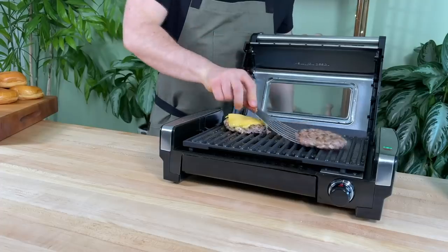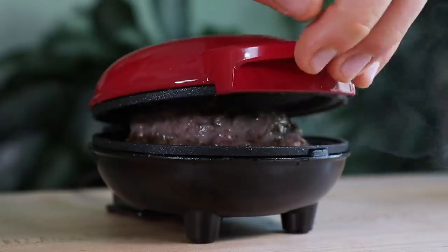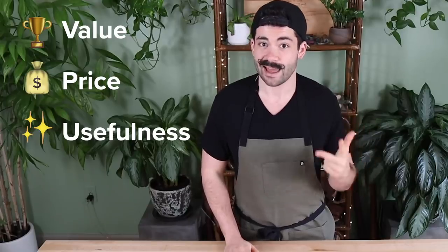Hey everyone, Joe here. I'm back and today we're making burgers — but not just any burgers. We're making burgers using tools that we found from all over the internet. We found seven different tools and I'm going to be evaluating them based on their value, their price, and if they actually make burger making any easier. So I'm going to do all the work. You guys are here to watch. Let's get started.